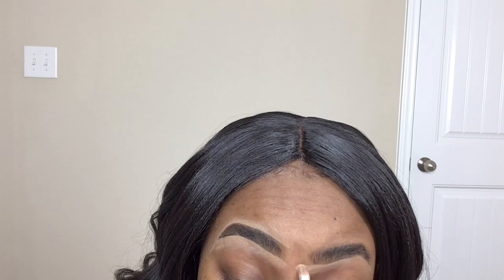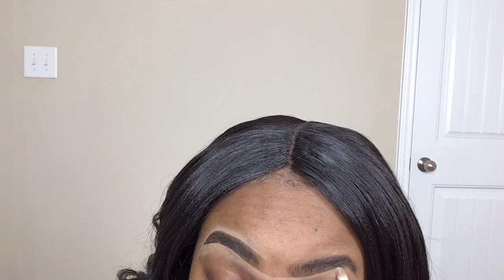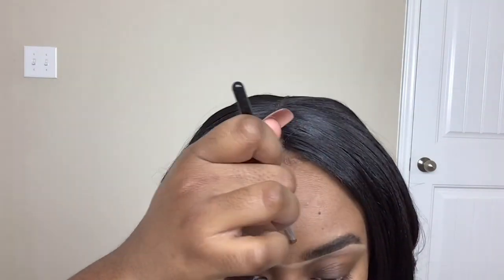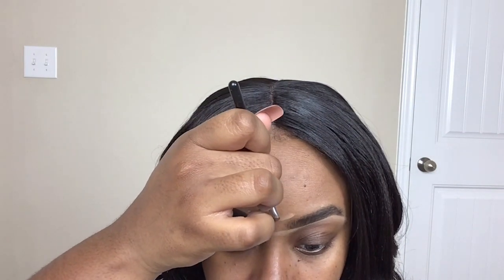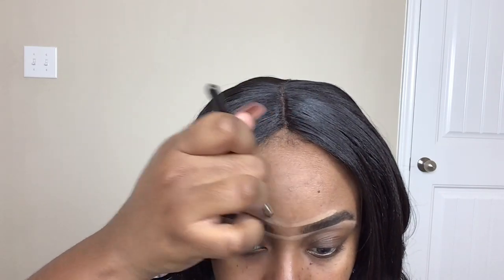So now I'm doing the same thing on the other eyebrow. I know a lot of people say they have problems with getting their eyebrows even — if you connect it like I just did, connect it as a unibrow, I promise you it's so much easier to get your brows even. Now I'm just going on the top, trying to stay in frame — just going to do the same thing that I did.